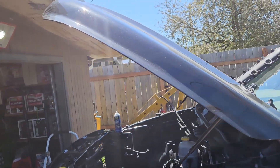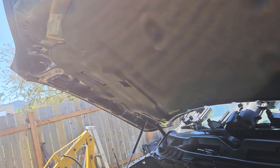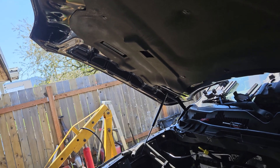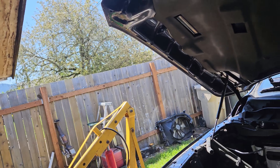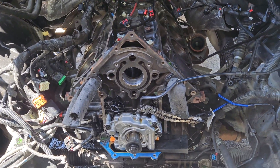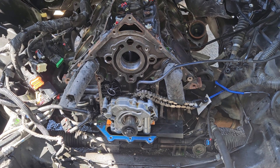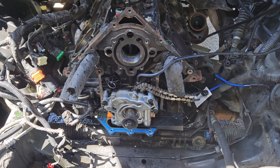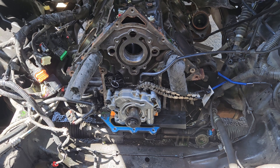I put a Melling cam in it from O'Reilly's and a set of lifters from O'Reilly's. Anyway, don't buy any aftermarket parts for this 5.7 Hemi unless it's from the Dodge dealer — you're going to put it back together and it's going to have noise. It's going to tick worse than it did with the camshaft. The aftermarket is terrible at making these DOD lifters.